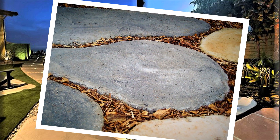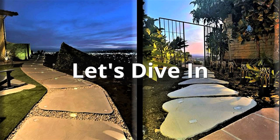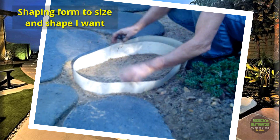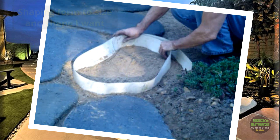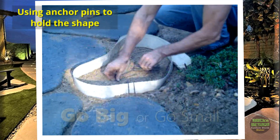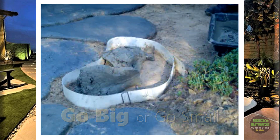So why should you use a flexible concrete shaping form for your garden projects? With flexible concrete shaping forms, you can customize your path's shape and size, create unique designs, and easily fit them into your garden layout. Plus, it's a fun and satisfying DIY project you can tackle over a weekend. Get ready to impress your neighbors and enjoy your beautiful garden paths. Let's get started.